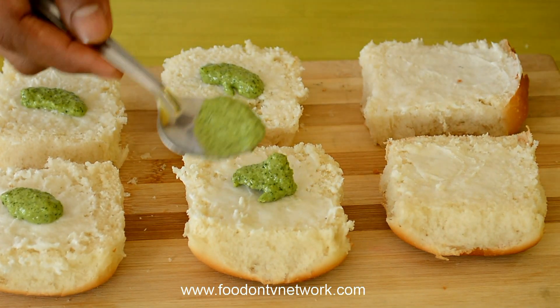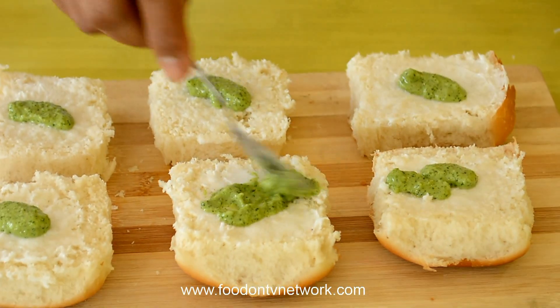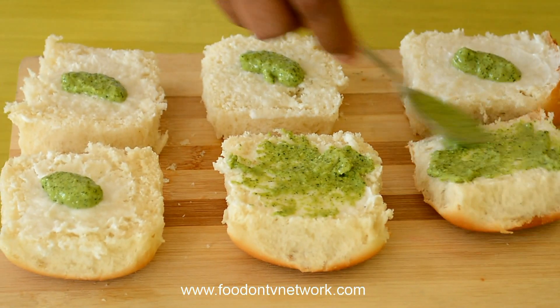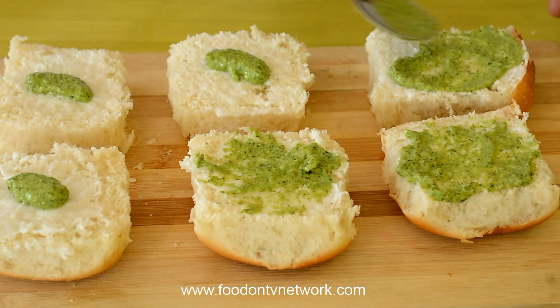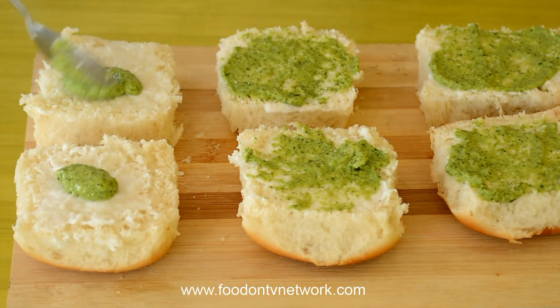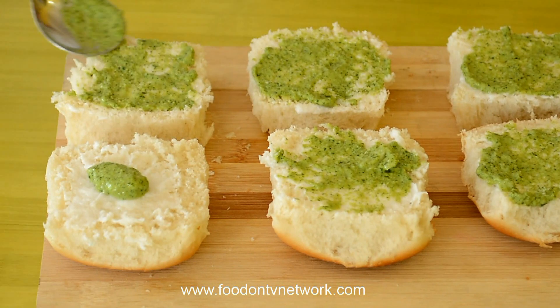Now I am going to put the green chutney on each Pav. Apply it evenly. It has already started looking really very good.